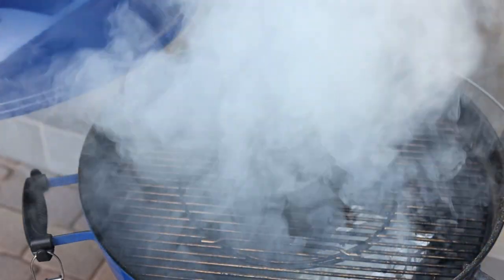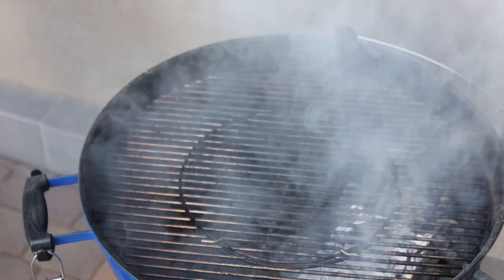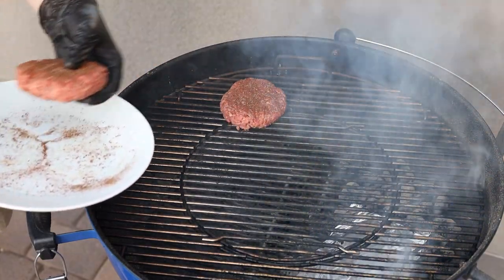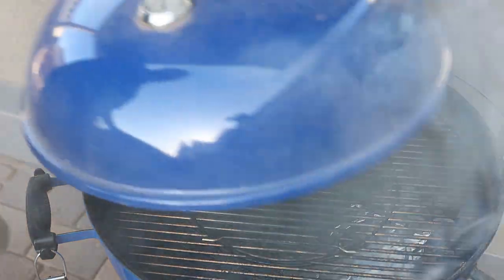The grill's prepared — the coals are on one side, I put the foil pack in, and the lid's on so that smoke can form and build a really nice environment. I'm going to put these two hand-formed burger patties on here. I've got a little coffee rub seasoning on them. I'll set these on the cool side of the grill. That is a smoke bomb! I'm going to set them on the cool side and quickly put the lid back on so that these can keep smoking.